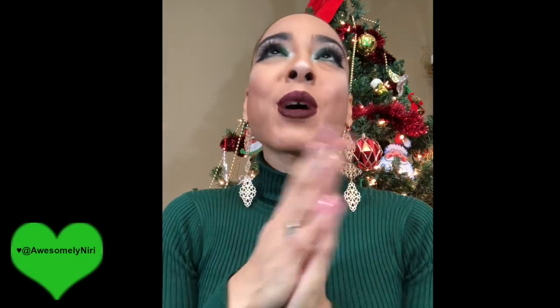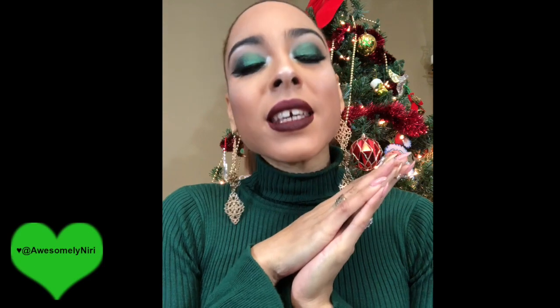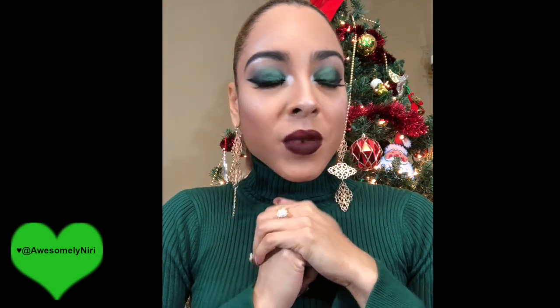Hello everybody, welcome back to my channel. I am filming on my new iPhone X — not because I wanted to test it out, but because of some crazy things that happened during this video, which you'll see further down the line. The important part is that I finished. This is the final look. If you'd like to see how I got it, please keep watching.